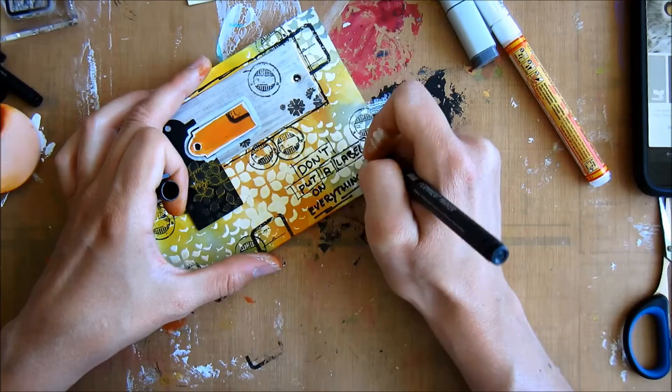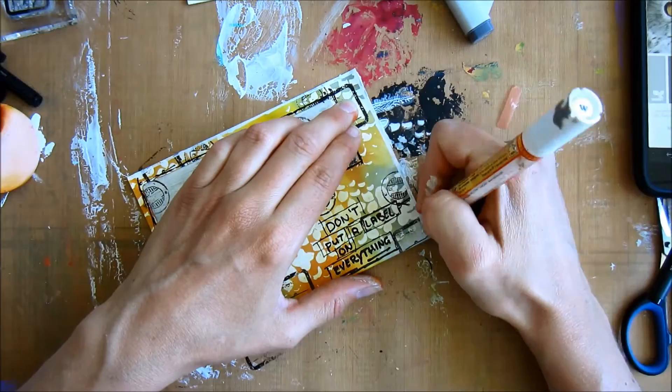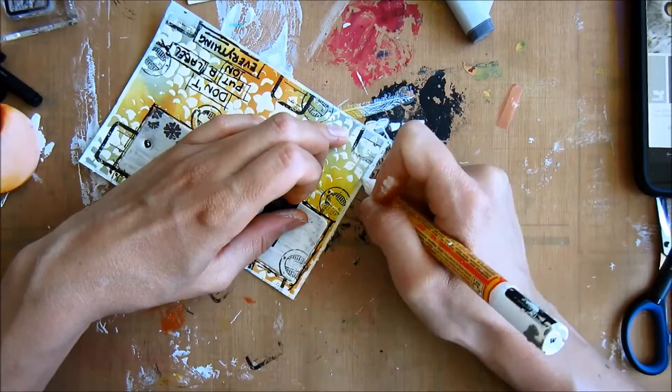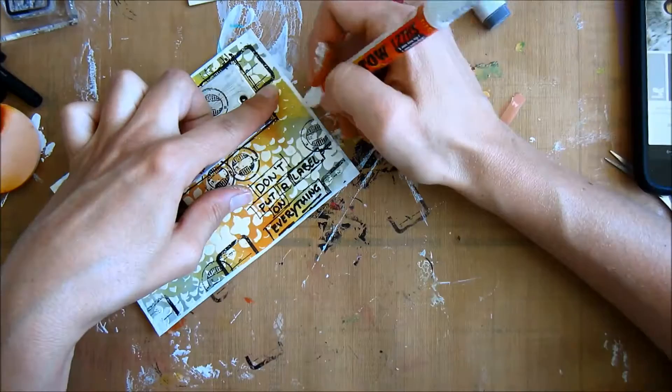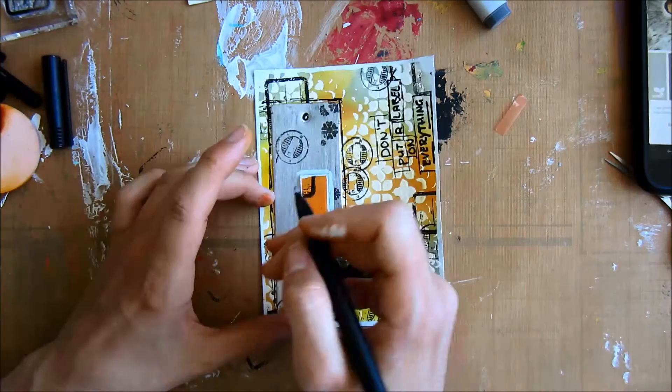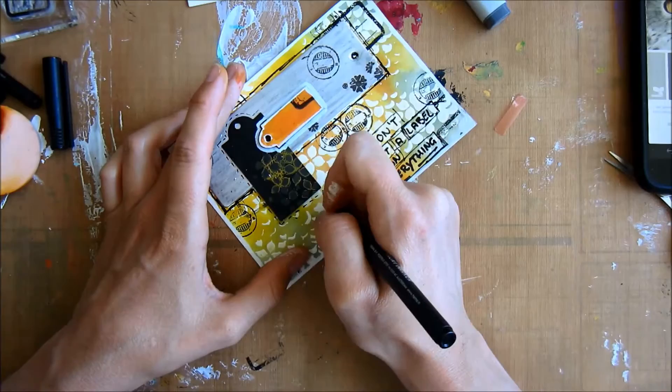In life we like to put labels on everything to determine which box everything goes in. Here I'm using my motive marker to edge the card. Going over it again because it gets a bit stained from the distress inks. I also put a little doodle edge around that tag — I forgot about that, so I'm doing it now.